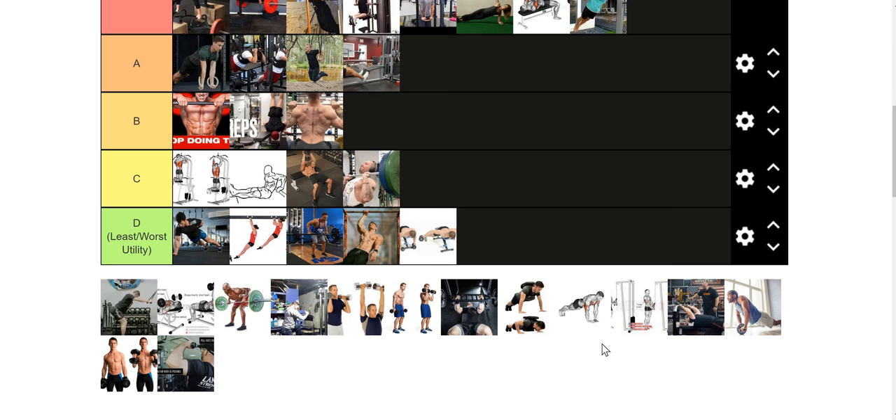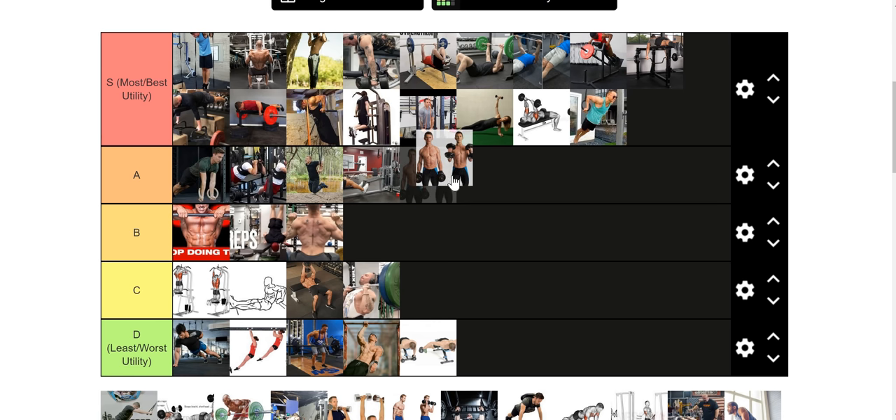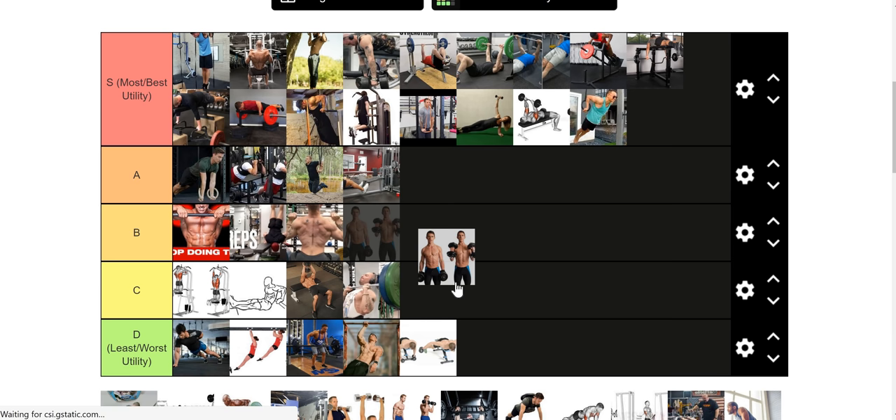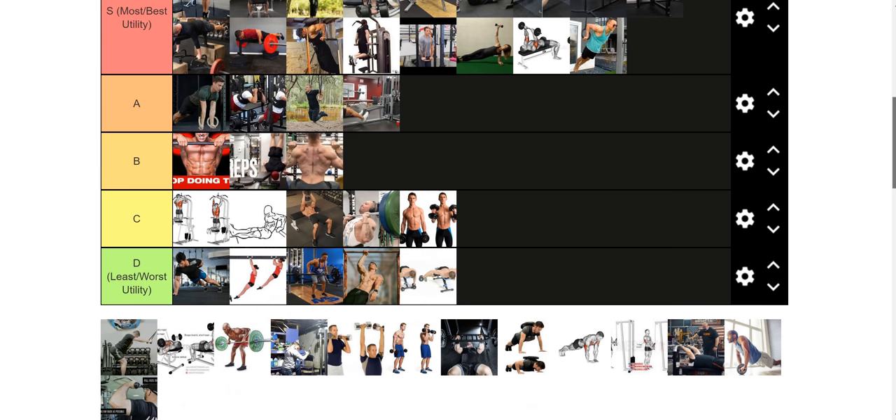Let's talk about another movement prep exercise: the hammer curl or bicep curl of choice. I'm going to put it in C tier because it has its place, but it's not invaluable. If you take two people — one does curls and the other doesn't — there's not going to be a huge difference in their bench presses. But what you find is sometimes you get a lot of tendinopathy in your bicep and leading up into your shoulder and pec minor, and curls tend to help alleviate that. It also gets blood rushed through your elbows, filling a similar slot to the band press-downs. It has utility, but you're not going to fail to get a big weighted dip just because you skipped curls.